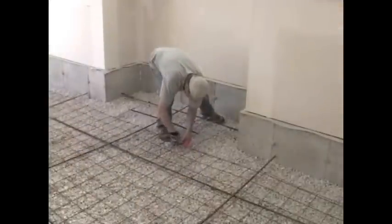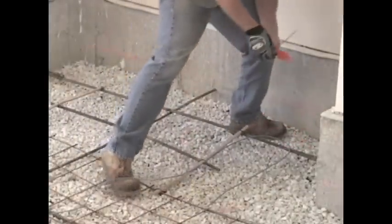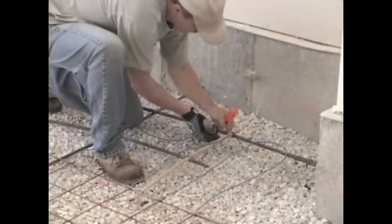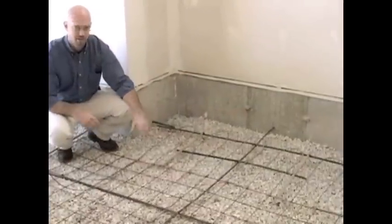As you can see, what we've done is we've come in and weaved the cable back and forth to cover this area, keeping it in line with the rest of the floor to allow the next run of wire back to be evenly spaced.